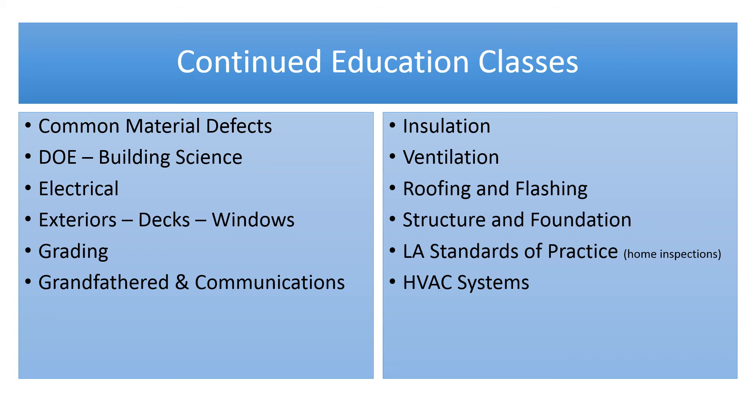HVAC systems are also covered. For more information, contact Tracy at 504-382-2410 to get your continuing education classes today. Thank you.